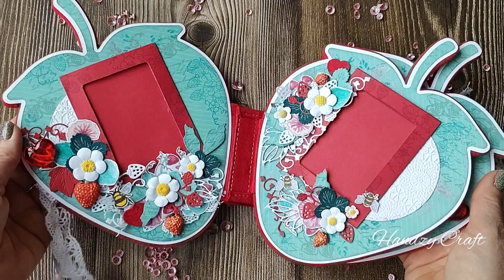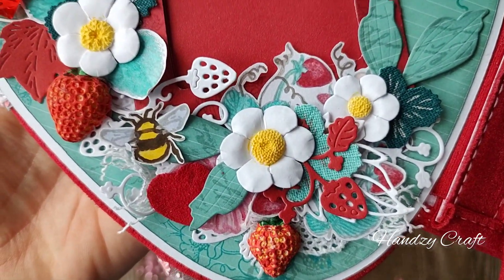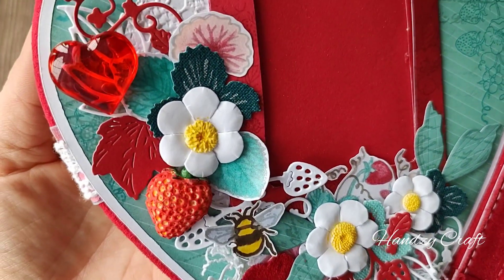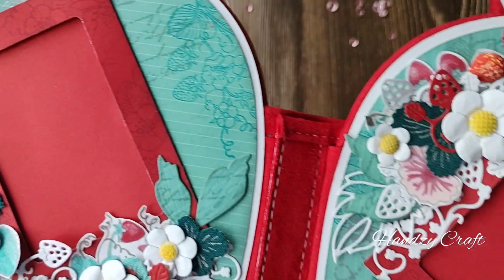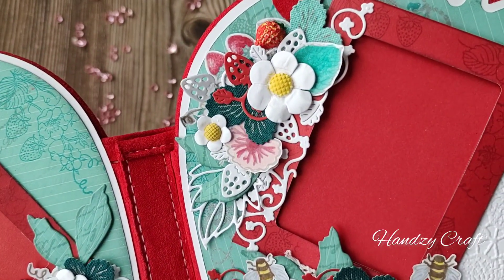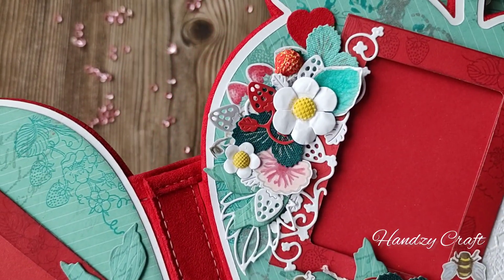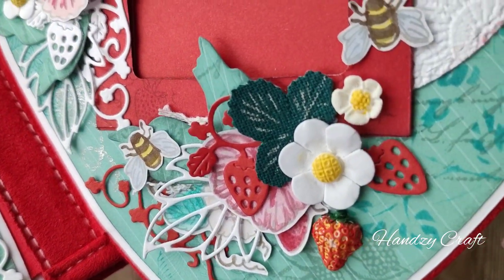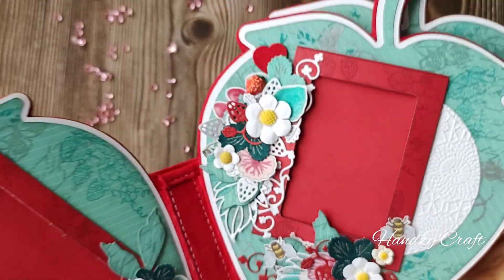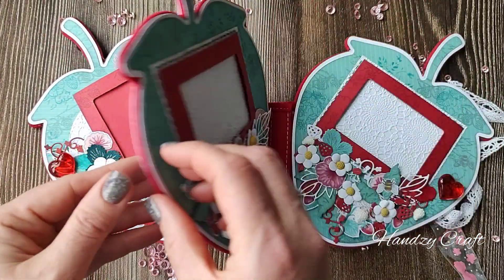To decorate the pages and the cover I used different decals from various colors of cardstock. I also made different prints of stamps, which I then colored. In addition to the decoration I used paper flowers that I made especially for this project, gently laces, and hard gems.